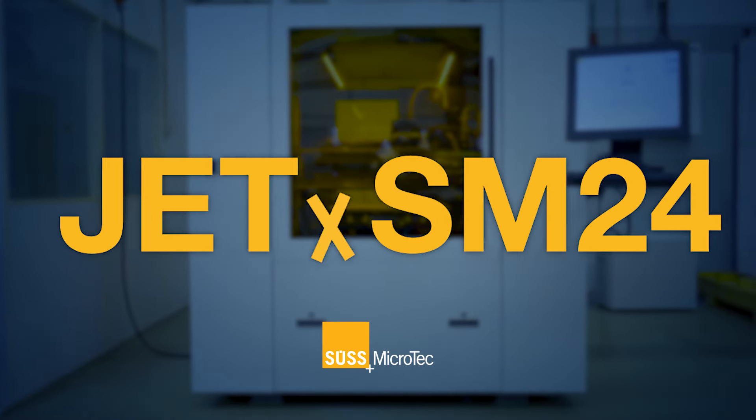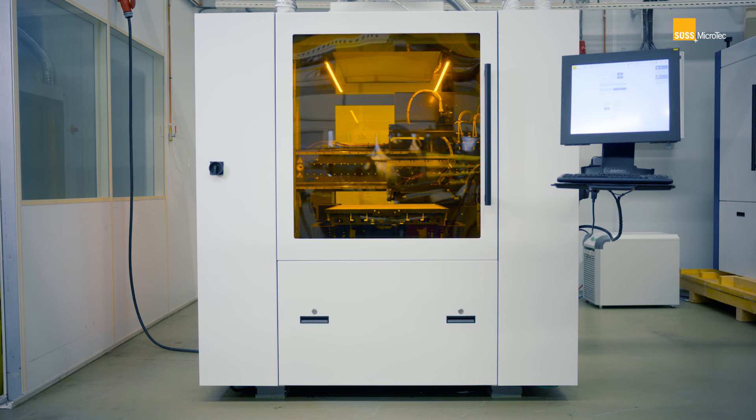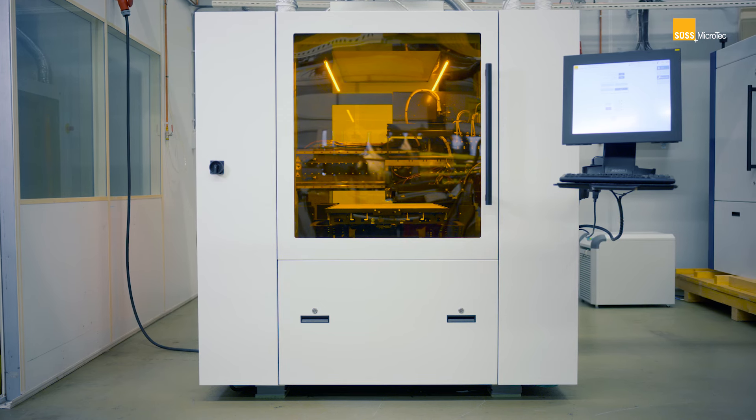This is the latest development that we have, which is the JEDAX SM24. It's an inkjet printer for printing solder mask on printed circuit boards.